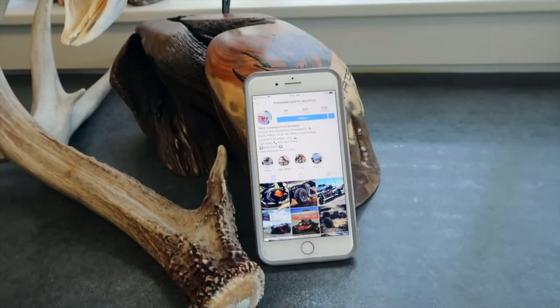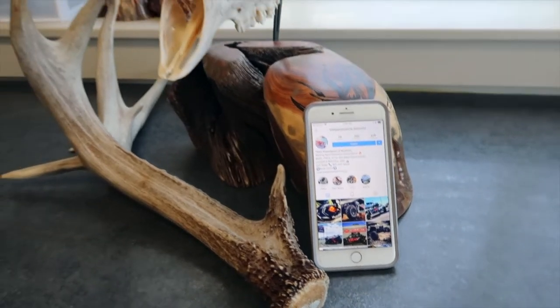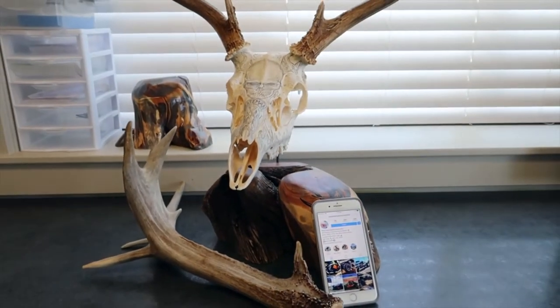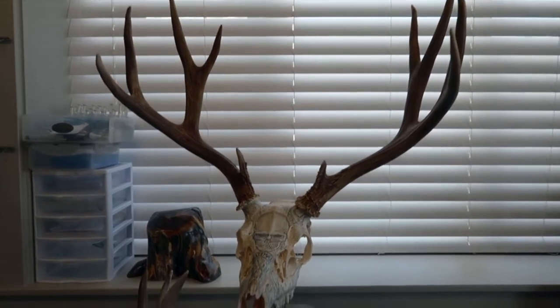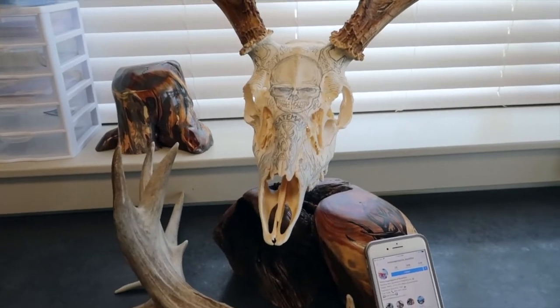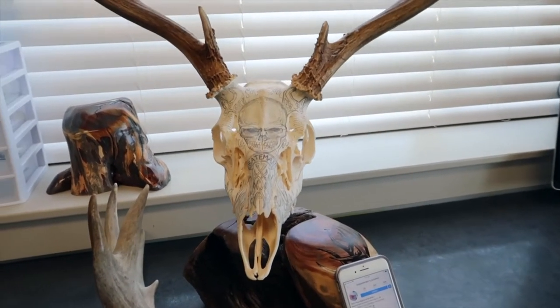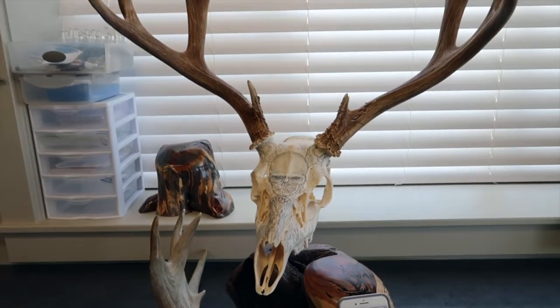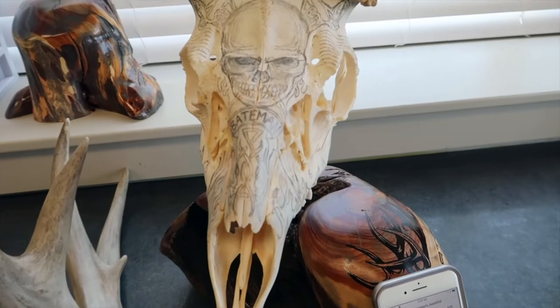Carly contacted me and asked if she had to provide a skull or if I had one available. I told her I could find some and asked what kind of animal she wanted. She told me she'd like a mule deer if possible. Luckily I had one available, so I sold that to them.